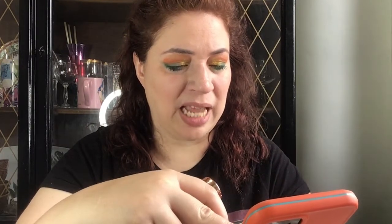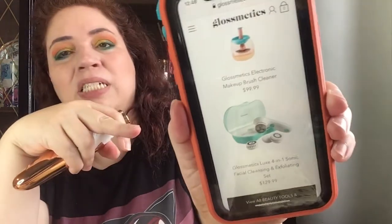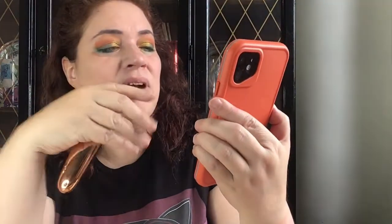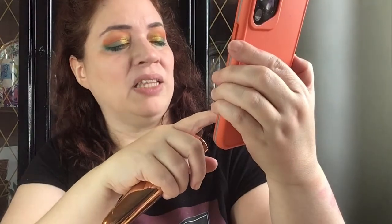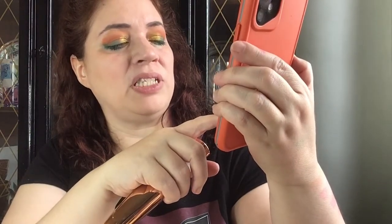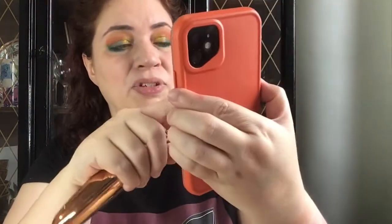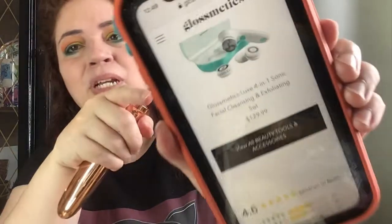They have other products as well — a makeup brush cleaner for $99.99, which I wonder if it's the same brand influencers were talking about a year or two ago — an electric device you run your brushes inside with water to clean them. They also have a Luxe 401 sonic facial cleansing and exfoliating kit that runs for $129 and comes with a case. That one is a lot bigger than this little device.